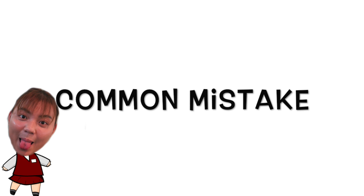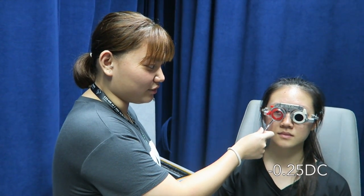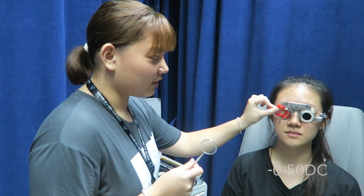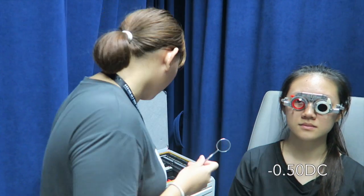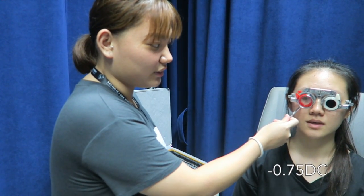Here are some of the common mistakes made. Lens 1: spiral darker sharper, or Lens 2? Lens 1: spiral darker sharper, or Lens 2?